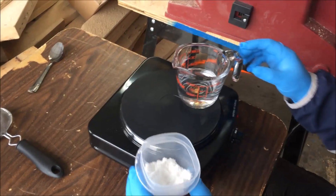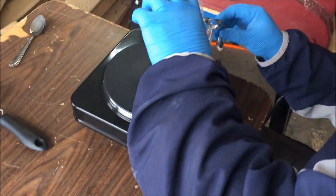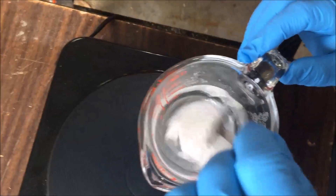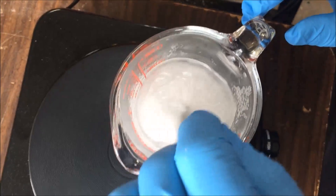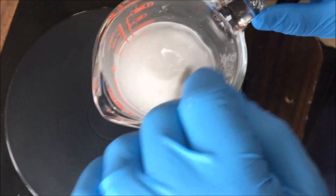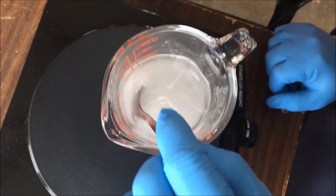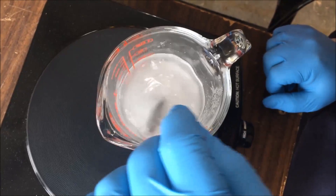This is starting to warm up — you can see some bubbles starting to form. You just dump the oxalic acid in and stir it around until it completely dissolves. This doesn't take too terribly long. The mixture, once it's completely dissolved, will turn almost crystal clear.